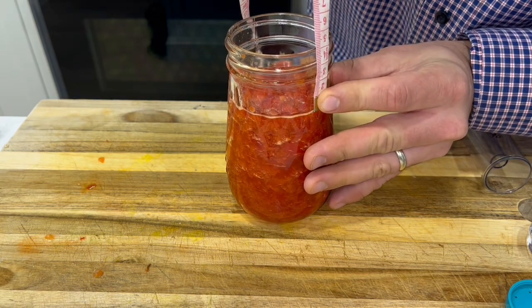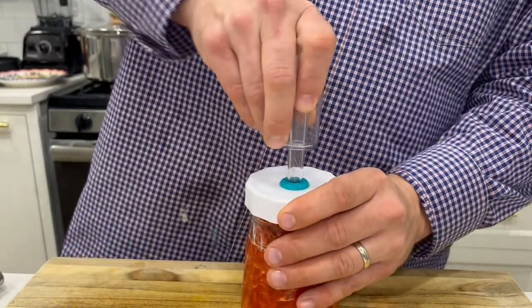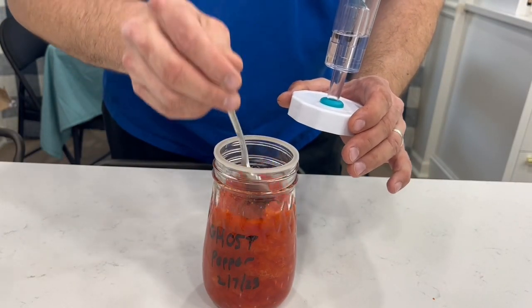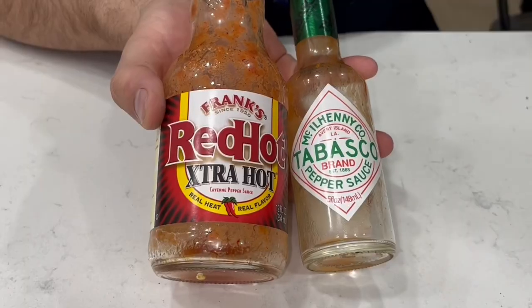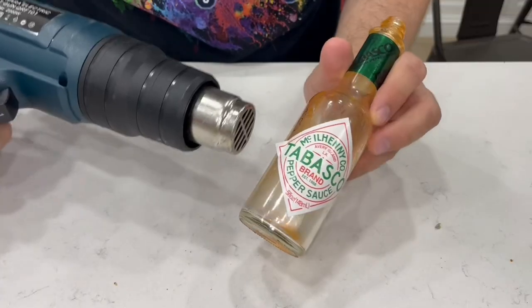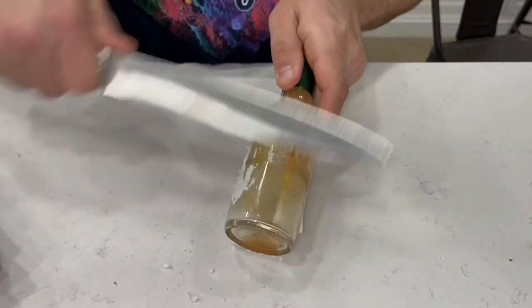Put the airlock on along with the lid, then stir it once a day for about a week so that mold does not grow on top. I'm going to use old hot sauce bottles to bottle it up. To get the old stickers off of old hot sauce bottles, you need a heat gun, a rag, some nail polish remover, and a knife.